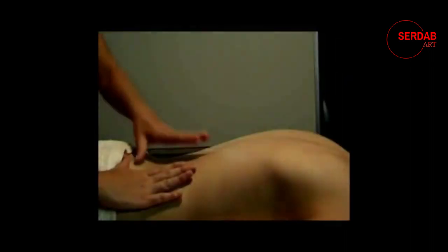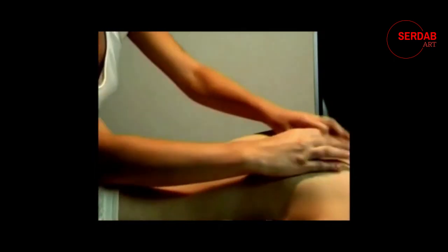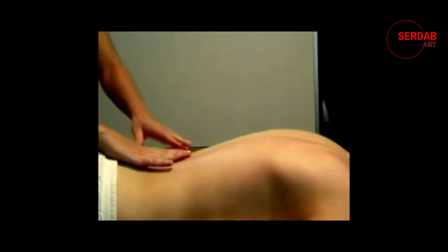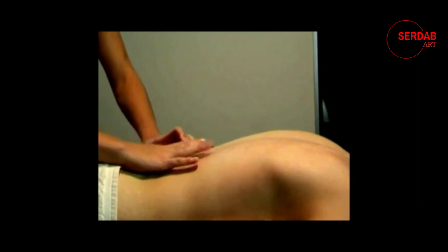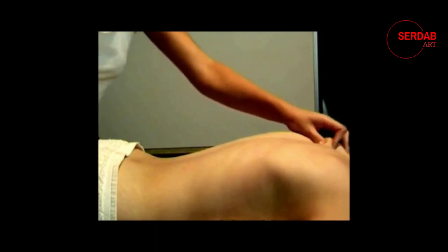Let's quickly look at this move in more detail. See when she takes her hand how she's actually pulling her thumb up by walking up the spine and the back of her client.